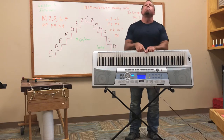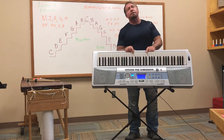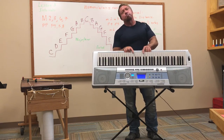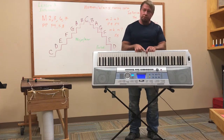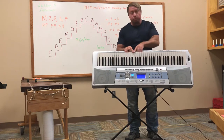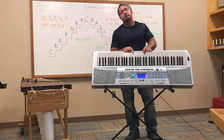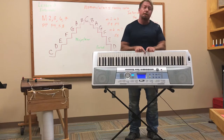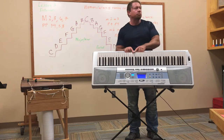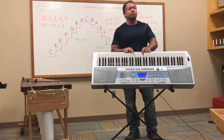Let's do it again: major second, major third, perfect fourth, perfect fifth, major sixth, major seventh, octave. Rest, rest. Minor second, minor third, perfect fourth, perfect fifth, minor sixth, minor seventh, octave. Let's go again — major second, major third, perfect fourth, perfect fifth, major sixth, major seventh, octave. Move up: minor second, minor third, perfect fourth, perfect fifth, minor sixth, minor seventh, octave.